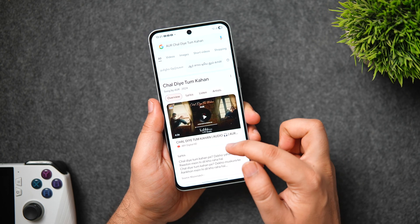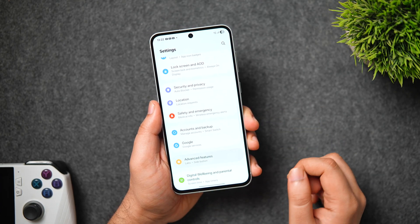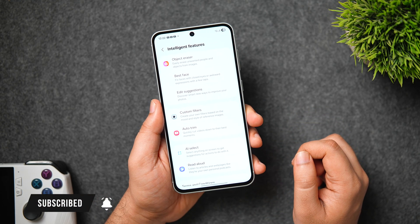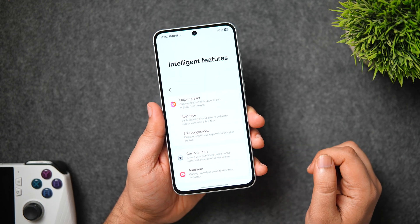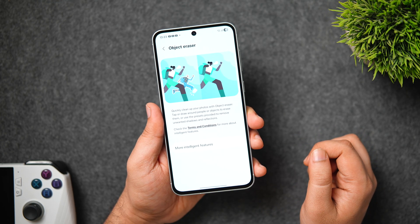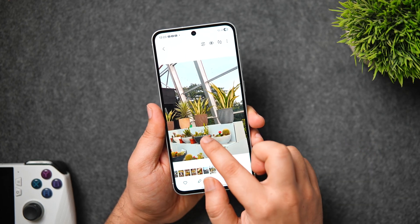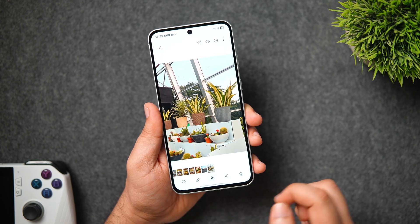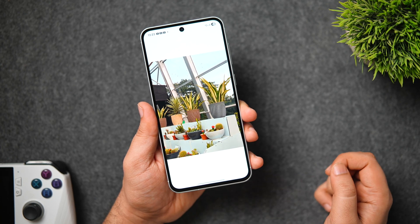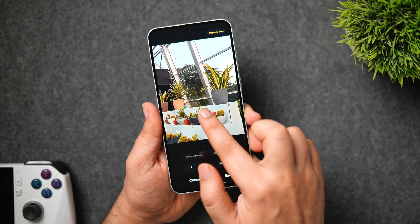There are so many awesome AI features on this phone. To check what's available, go to phone Settings, scroll down, select Advanced Features, then go inside Intelligent Features. First we have Object Eraser, which helps easily erase unwanted people or objects from images. Go to Gallery, select any picture, click the AI button, select Object Eraser, tap the object you want to remove, click Erase — and it will completely remove the object in no time.